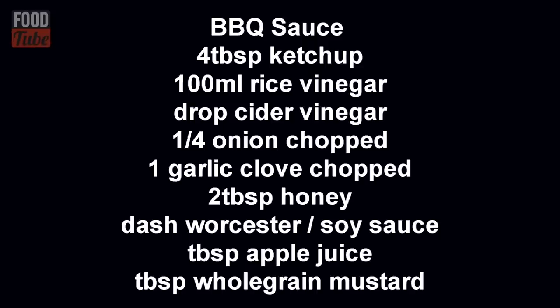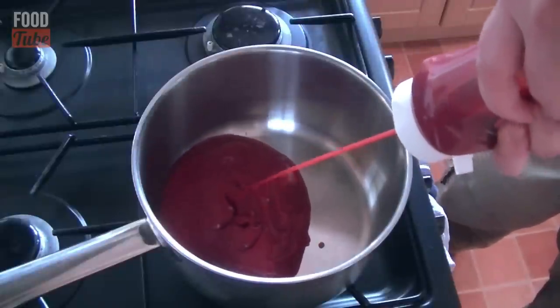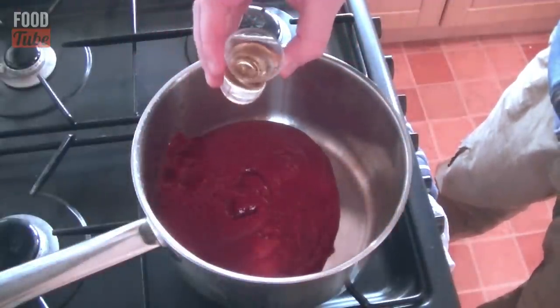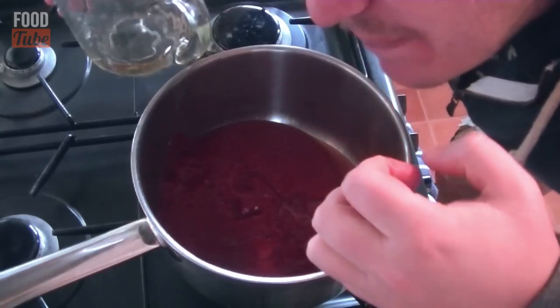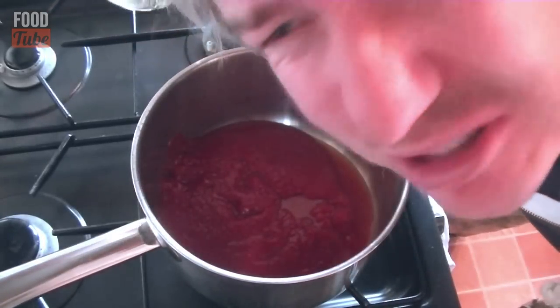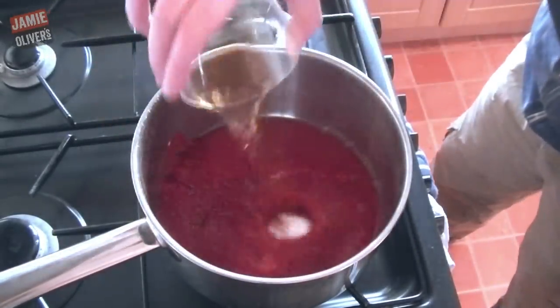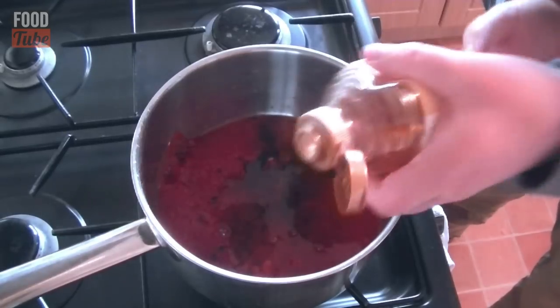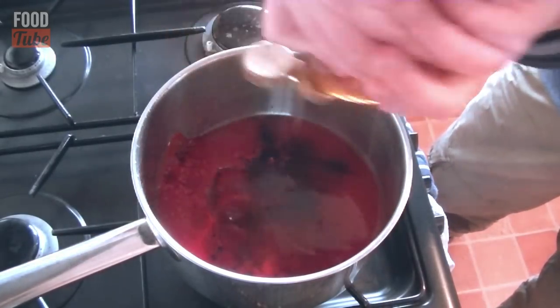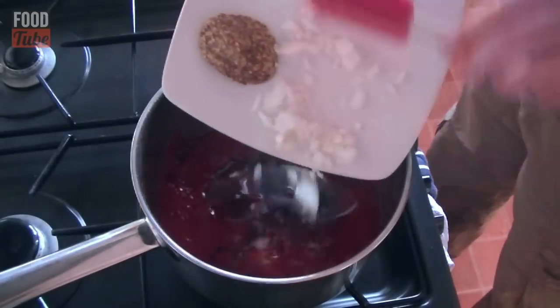All the ingredients are here — hit pause and write them all down. I am adding 4 tablespoons of ketchup, some cider vinegar, and 100ml of rice vinegar — a little milder than cider vinegar. Then a tablespoon of apple juice, a couple of shakes of worcester sauce, the same amount of soy sauce, 2 tablespoons of honey, a tablespoon of whole grain mustard, a quarter of a chopped onion, and a garlic clove.